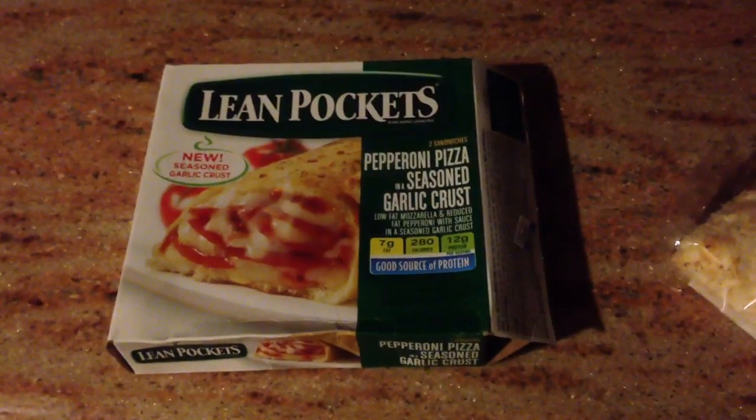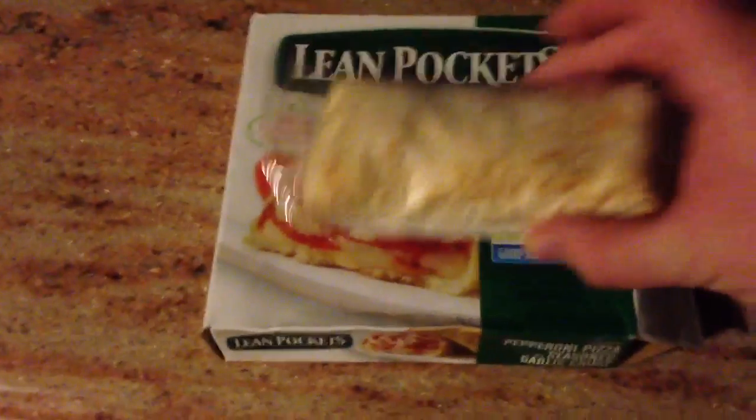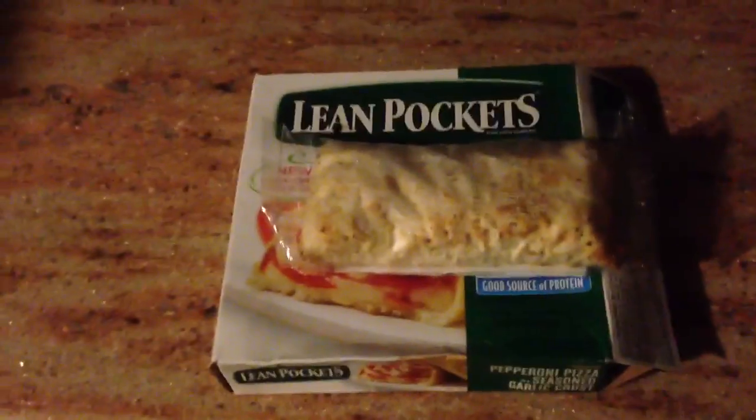Hi, in this tutorial I will show you how to cook a lean pocket or hot pocket. Take the hot pocket or lean pocket out of the box and then take it out of the package. In this expert tutorial you will learn what is not obvious.